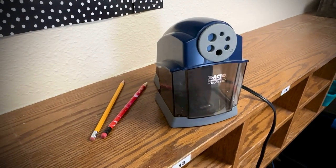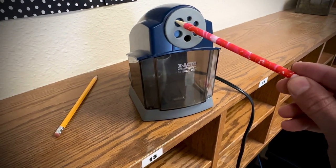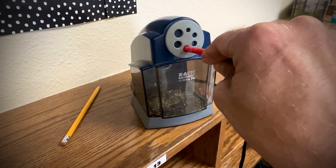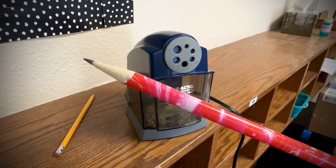This is a veteran pencil sharpener. This X-Acto has been working well for a long time. What I like most is it's got all the different shapes and sizes for the classroom or your home. It sharpens really nice like it ought to.